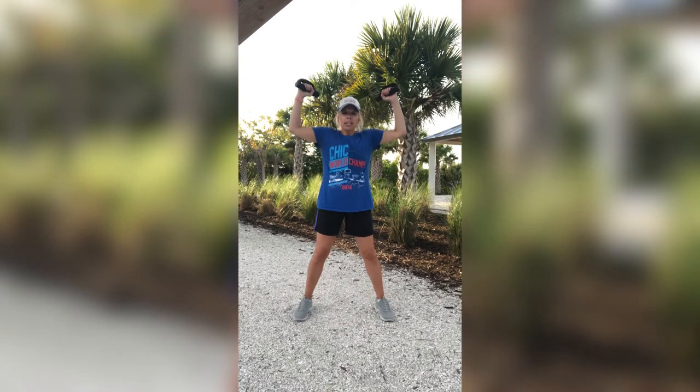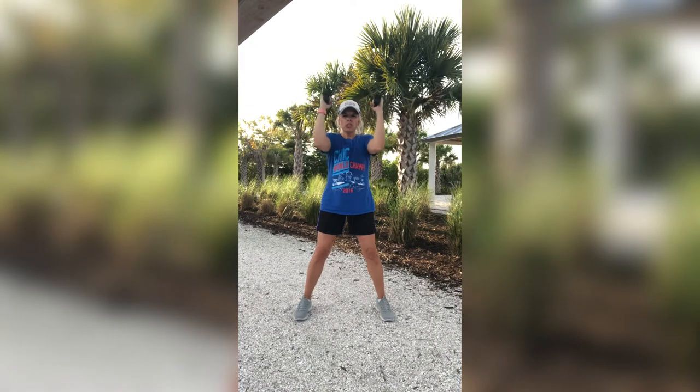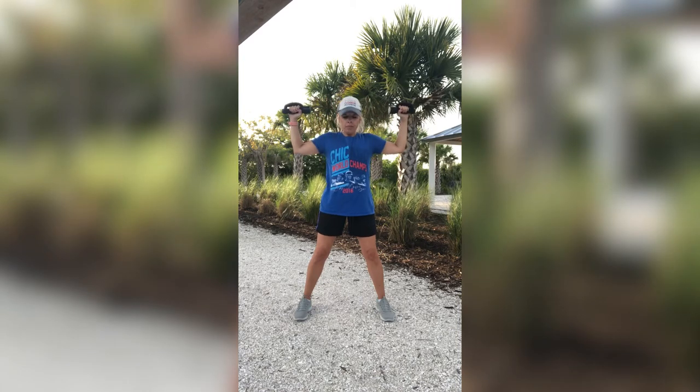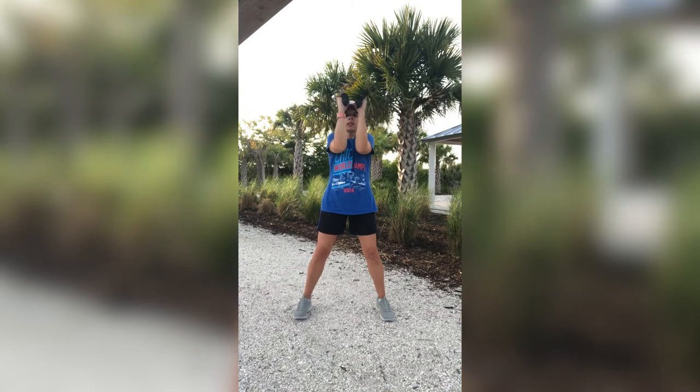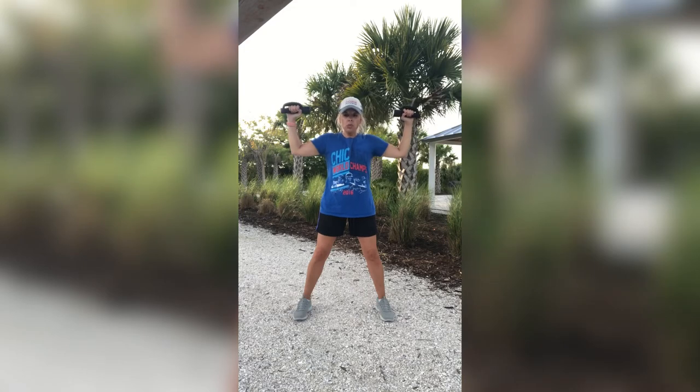Bring your arms up like this. Bend those elbows. You're going to squeeze that chest and then you're going to open up — good chest presses. Squeeze it in. Open up. Squeeze, then open. Don't open too much, though. I don't want you working that back. Give that chest that extra squeeze right here.